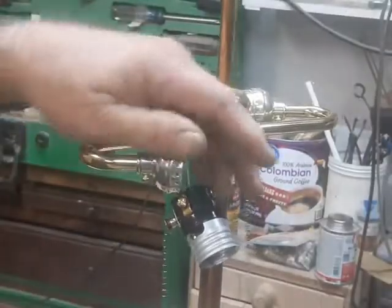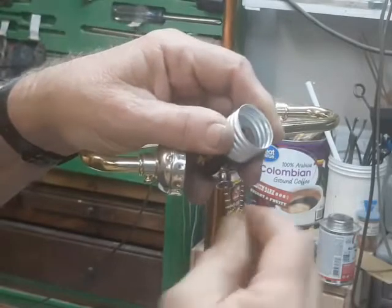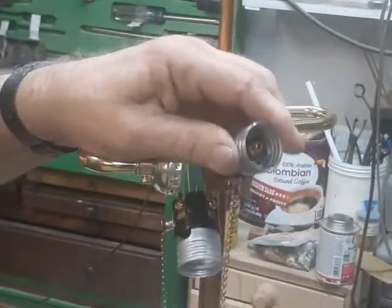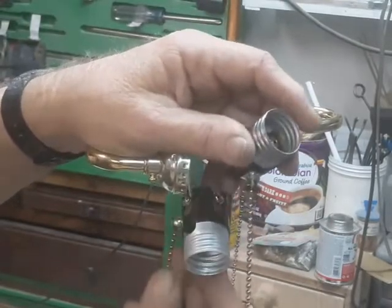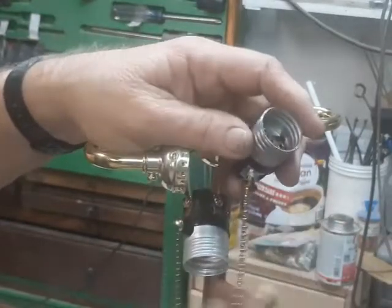With the socket pulled apart and the interior exposed, we can see what the real problem here is. If I pull on this, it doesn't make any noise. If I pull on a good one, we get a nice click. And that's basically what happens when one of these pull chain sockets goes out — the little thing that makes the click breaks off, and you've got no more light.